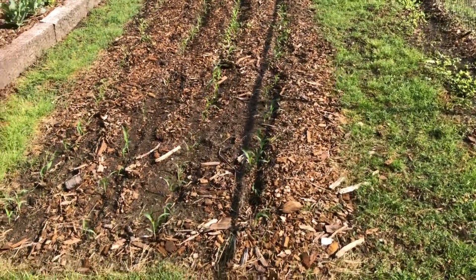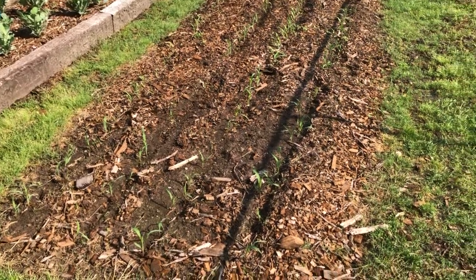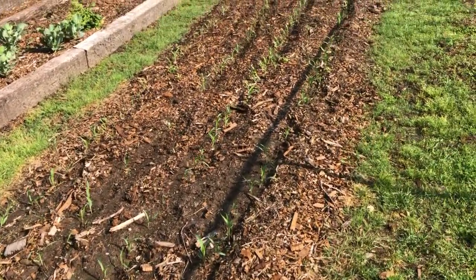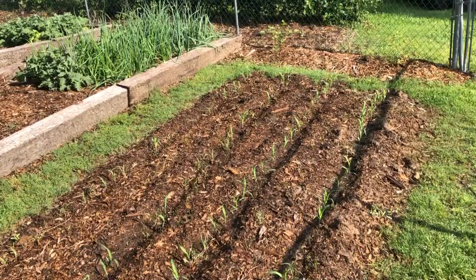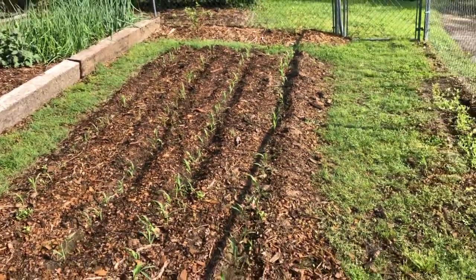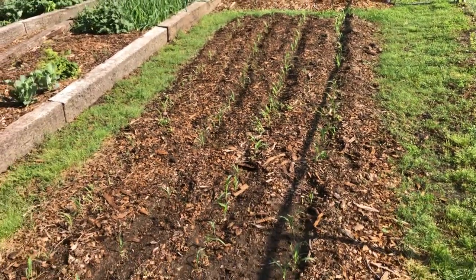I want to do a little update on our corn plot. Last year, mid-summer, we decided to cover this corn plot in mulch from our local power company. I wanted to do that not only for weed reduction — I wanted to see if it would help our water retention as well as eventually building organic content as that mulch broke down.